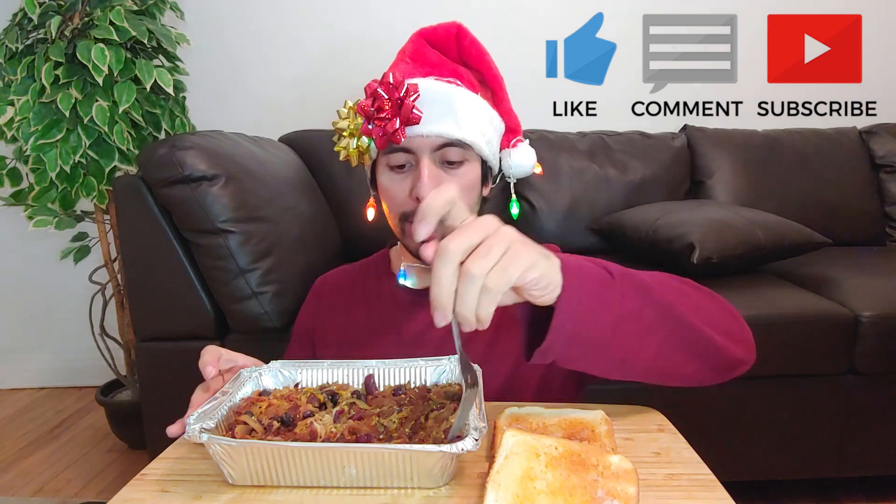Ho ho again. It's leftover Christmas food again. This time it's not vegan though, it's pretty meaty. This is a leftover batch that I was given because there was supposed to be a dinner thingy. I didn't quite make it but they made me a little thing, so that was nice.